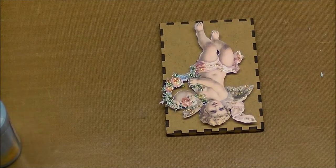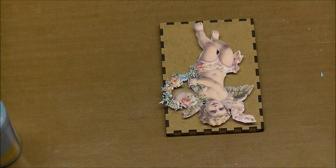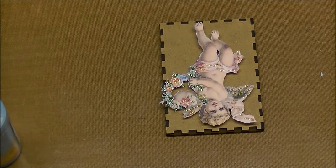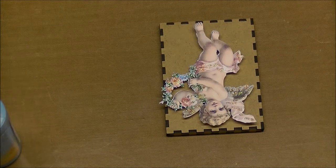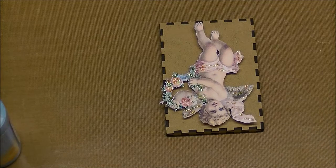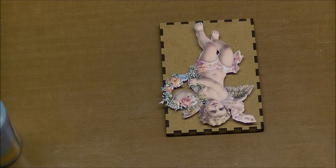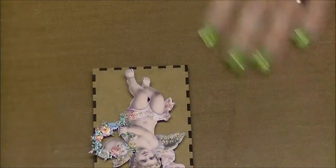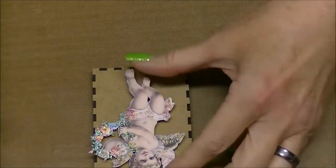Hey guys, it's Jane of Velocity Vet 08 and this is going to be a little Renee Bouquet design team project as I work on this, because I'm going to use a bunch of her stuff. So it might as well be, and even though I'm required to do two months, really the way I look at it is when I pull out her stuff to use, why not call it that?